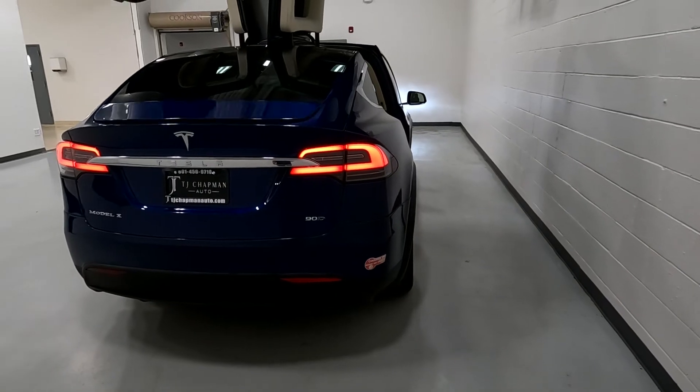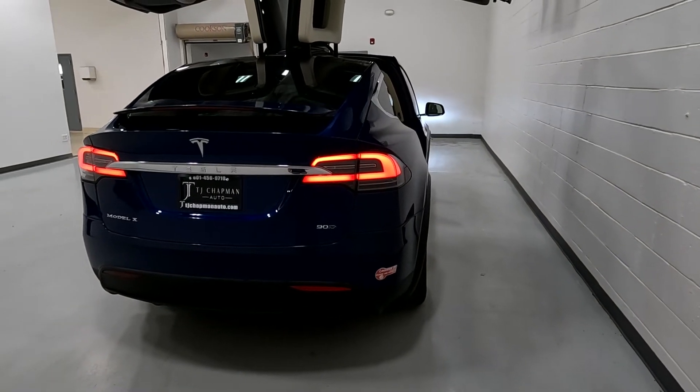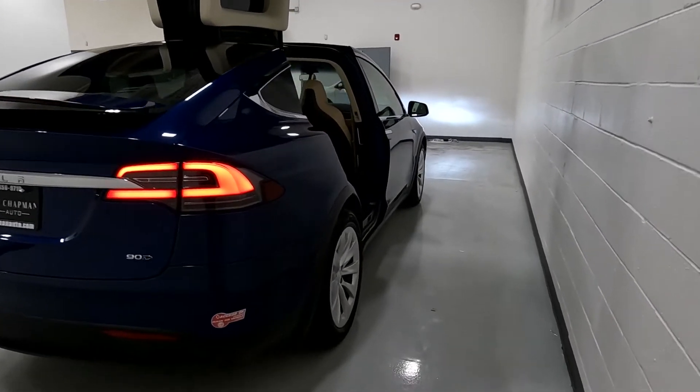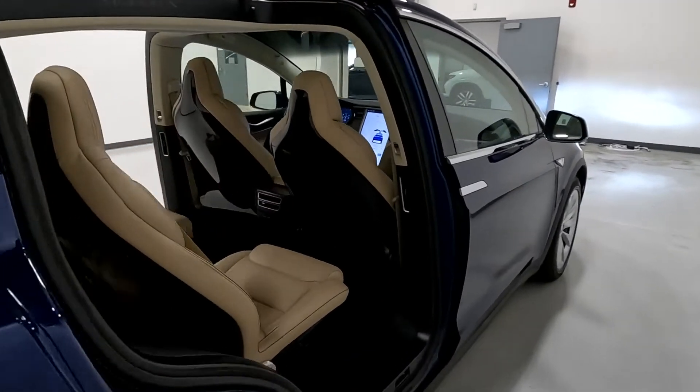It is the 90D, and then this spoiler — you saw that it came up. Those Falcon doors are amazing.